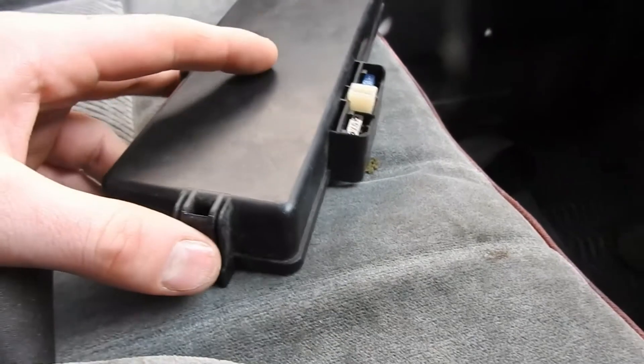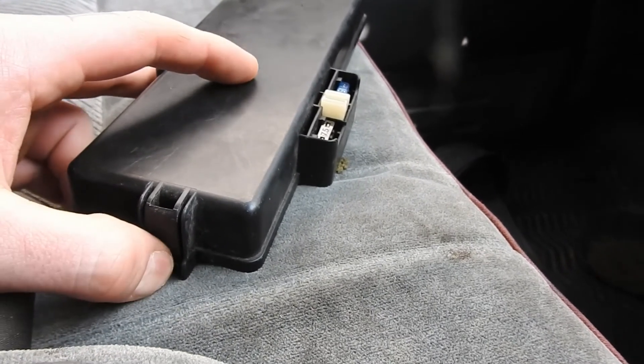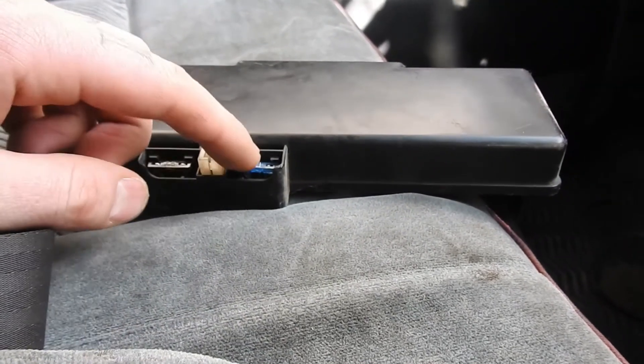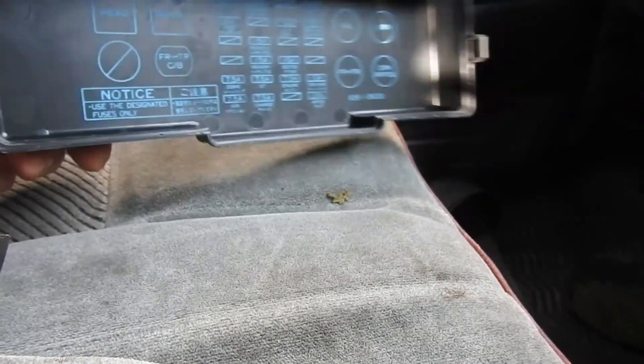That's it. One other thing — you have to press this to release it from the cover. And you also have two spare fuses there, possibly — don't know if you will or not, but yeah.